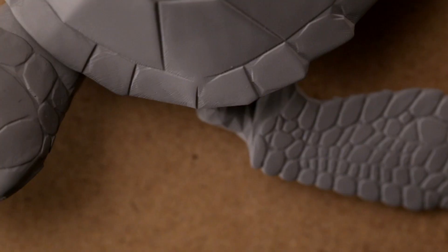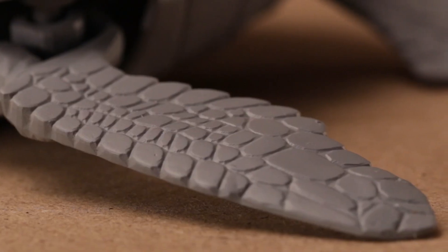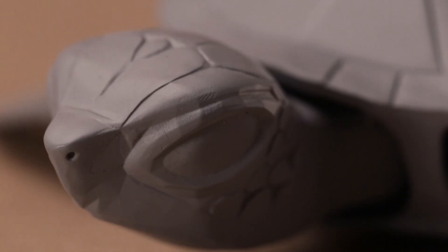After adding the first coat, we'll do a close inspection to see if any touch-up is needed. When the second coat of primer is dry, it's ready for painting.